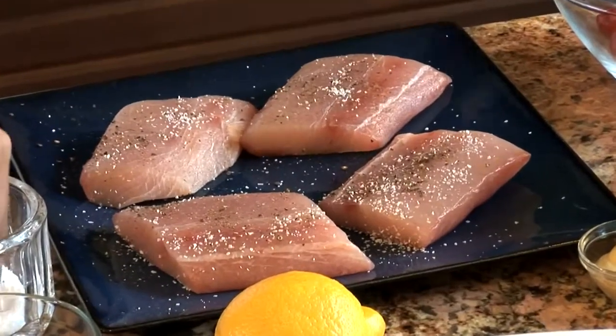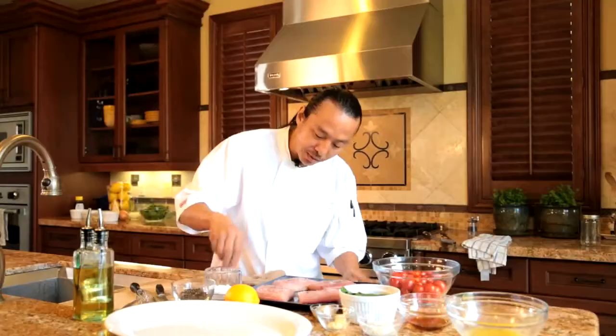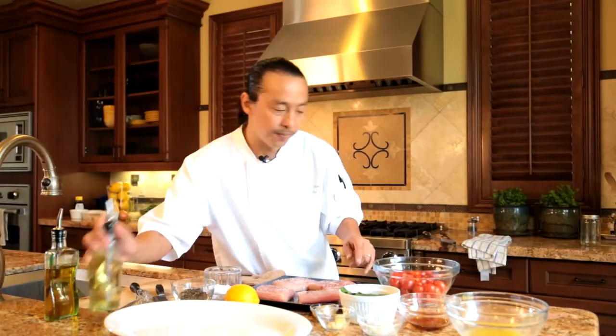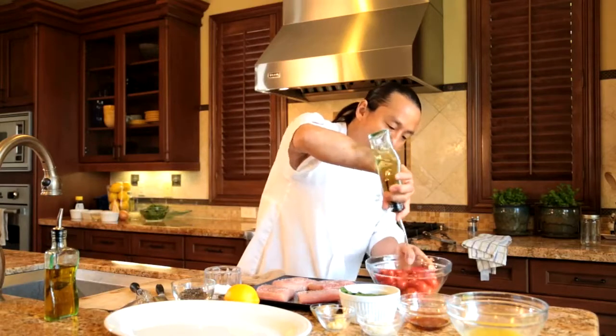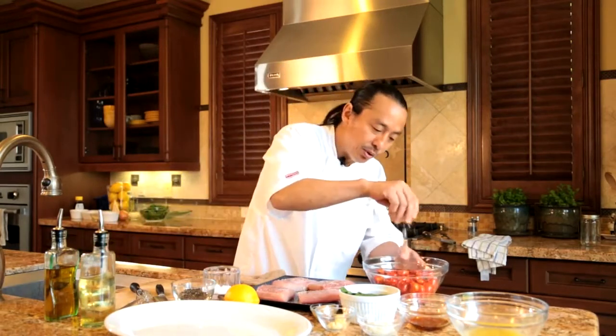So a little bit of salt and pepper on the fish. And I'm going to do the same thing for my tomatoes but I'm going to toss them with a little bit of olive oil so it coats all my tomatoes. We're going to grill these up also, which is going to be super fun — we're going to grill them just until they burst.